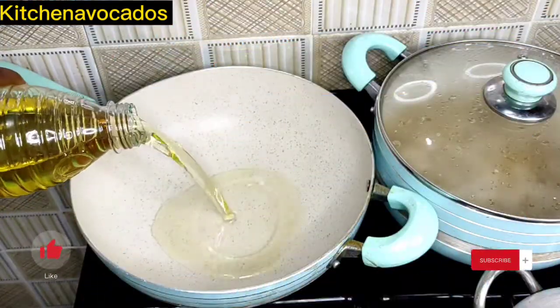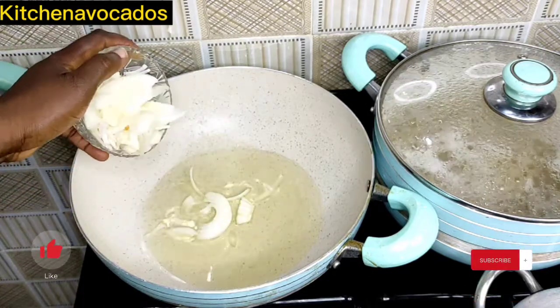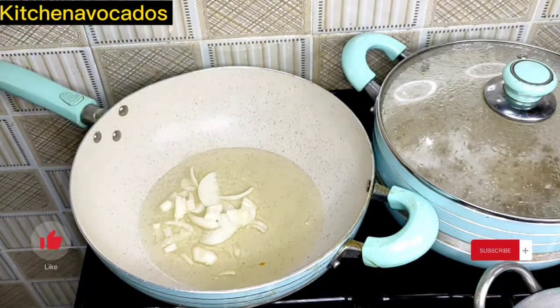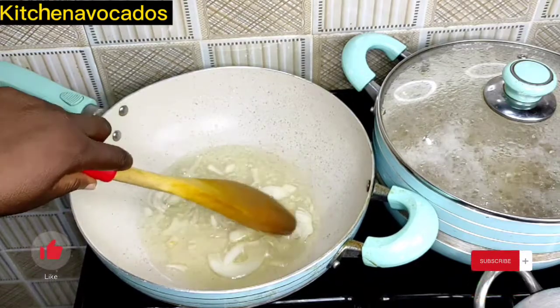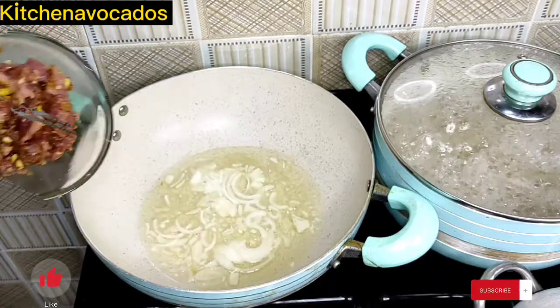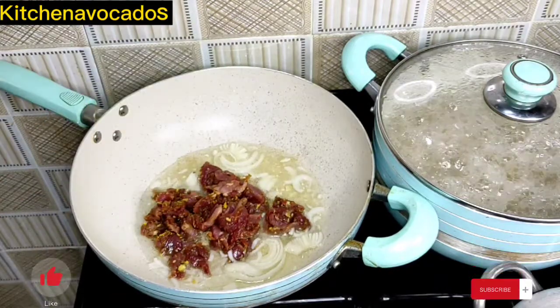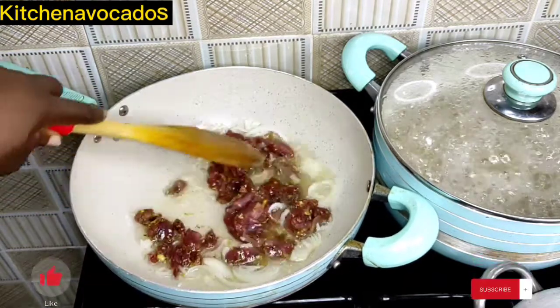In a pan, I'll add in some vegetable oil, then add in some of the chopped onions just to make the oil fragrant. I'll stir fry that for a few minutes. Once it has released its fragrance, I'll then add in our beef strips and begin to fry.